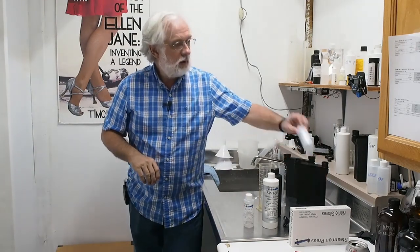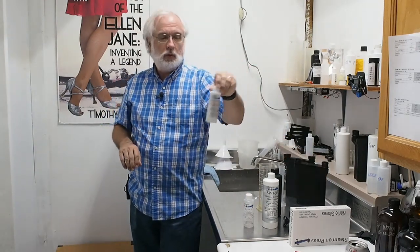After we get done with the fix, we're going to wash it and then rinse it. We use our H2O flow, which is basically an industrial-grade soap that gets the water to run off the negative and not leave water marks. Then we're going to hang it up to dry. That's pretty much the chemistry.